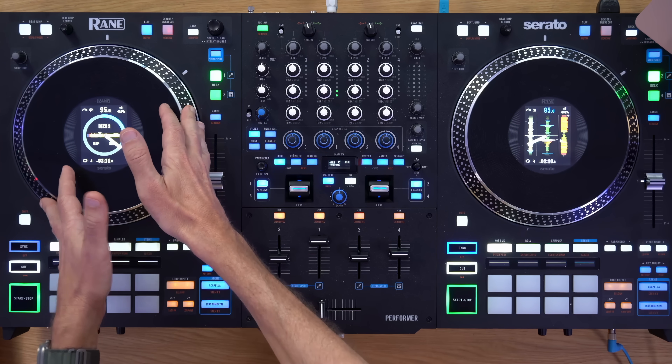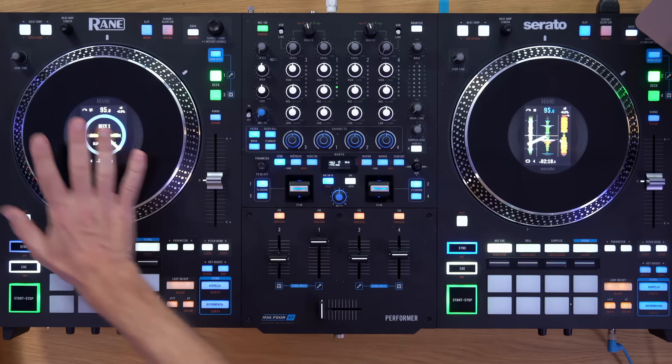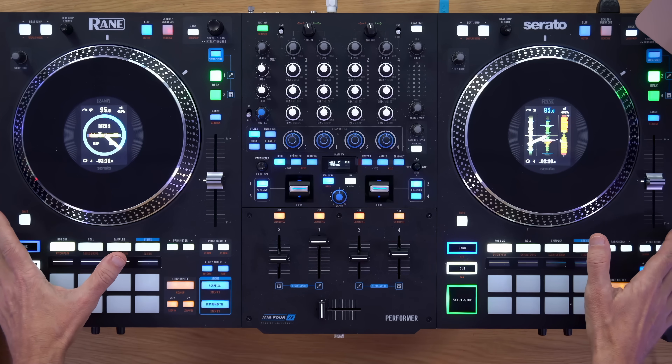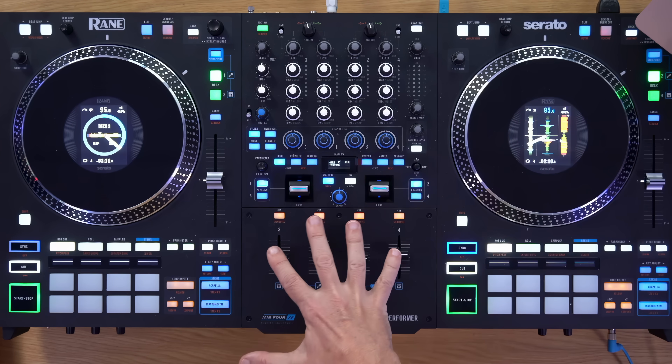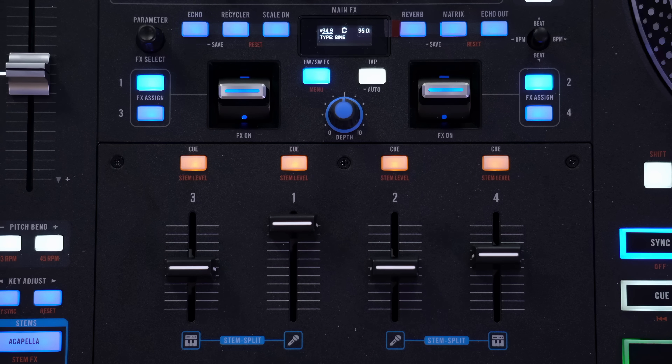It does have something called Silent Q, which makes it easier to DJ with motorised platters that have a startup speed, getting them to start bang on the beat. But motorised platters do take some getting used to. If you've never used them but think you should, and you're happy with normal jog wheels, think very carefully. These are really for people who like that feel of the platter pulling away under their fingers — usually because they've used vinyl in the past. The Rain Performer is brand new at $2,000, out now, and I hope I've given you everything you need to decide between this and the Rain 4.